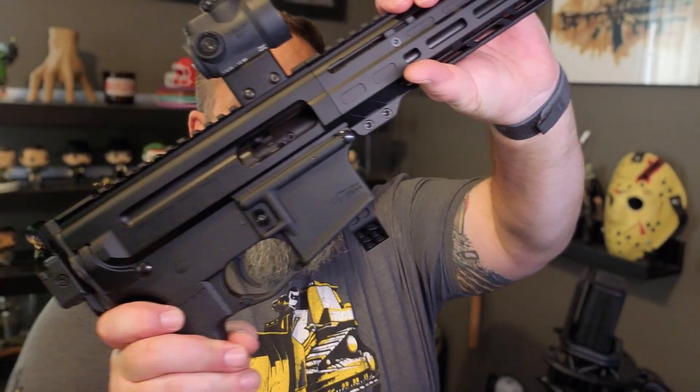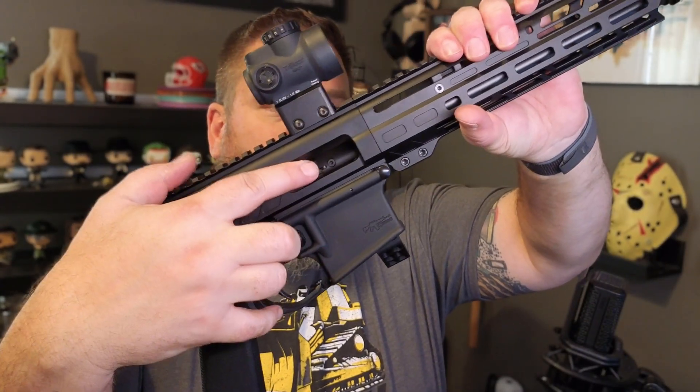One thing to keep in mind — because of the nature of the design, it is not compatible with a lot of stuff that regular straight blowback systems use. For example, in the original radial delay blowback, we had an ejector built into the bolt itself, kind of like you would see in an AR-15. That means you don't need a separate ejector in the lower.